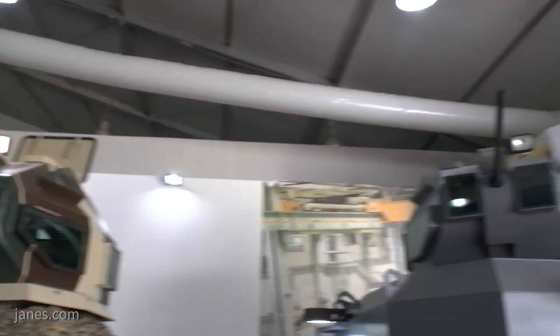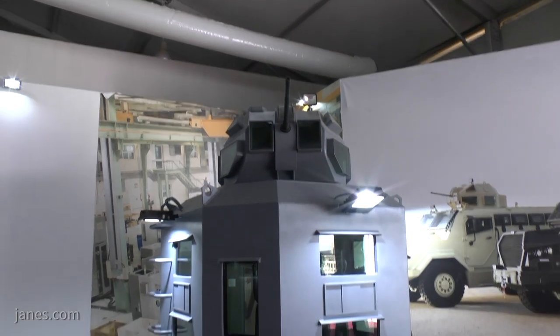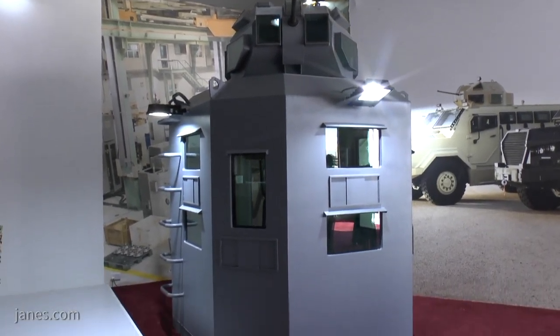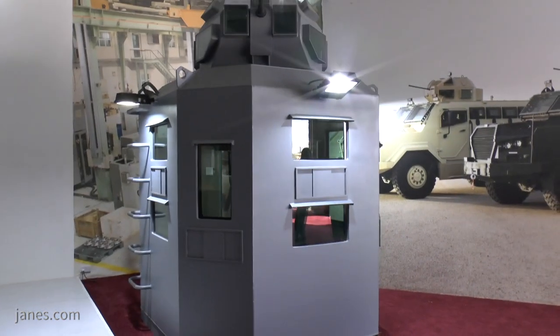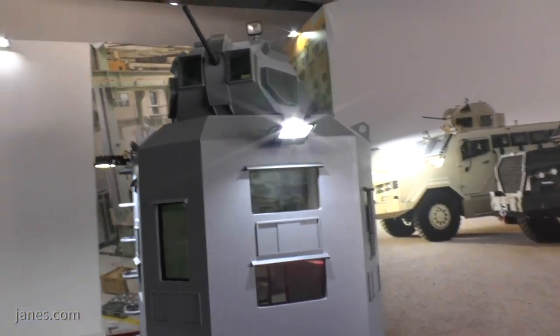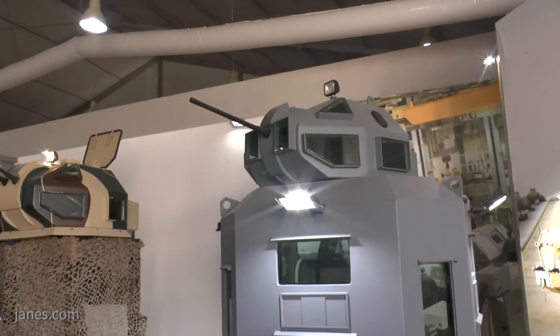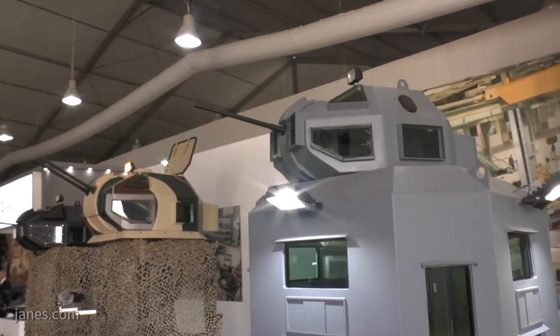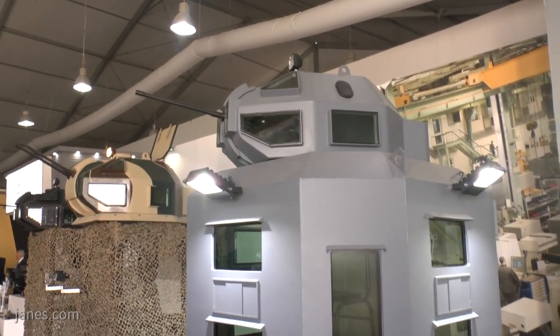And if we look at this one on the right, this is another role for the Snakehead. This is armed with a .50 cal machine gun and it's in what you call a protected system, which would typically be used at the main gates of military installations, nuclear power stations, or any high-value target which is potentially at risk. It provides the gunner with not only observation but also a high level of protection.